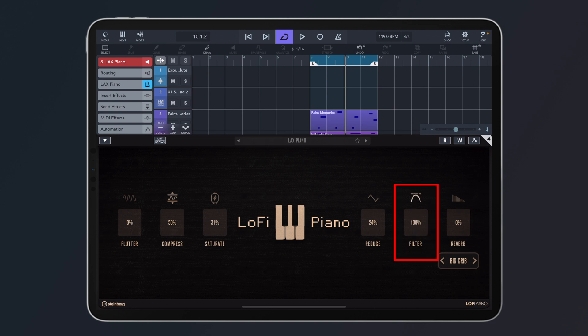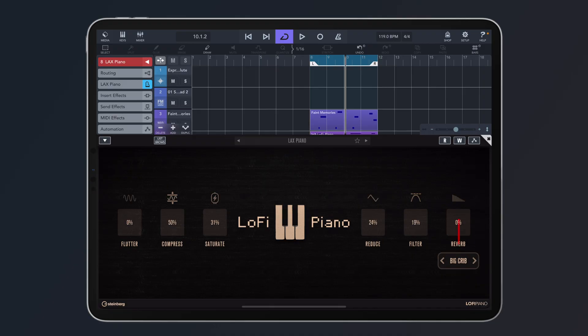Let's add the filter. This makes the piano a little bit more mid-rangey, like it comes out of a vinyl record. And last but not least, reverb.